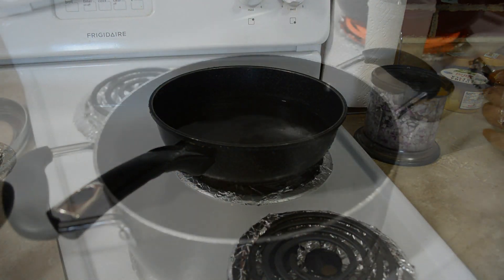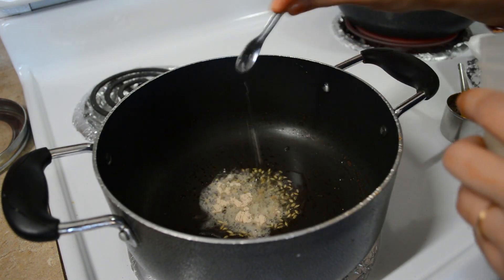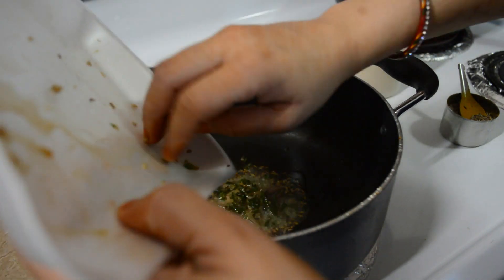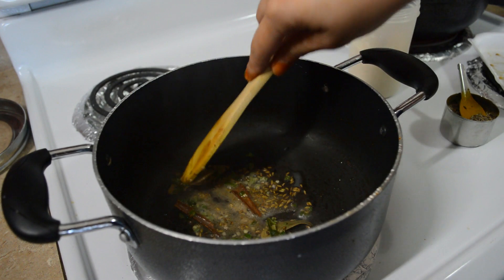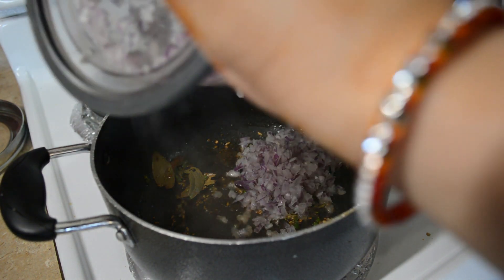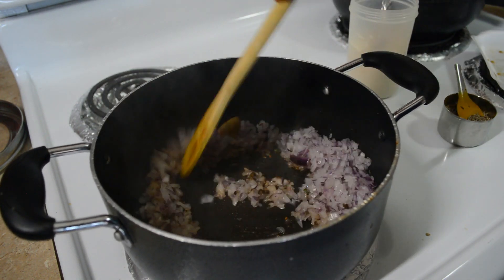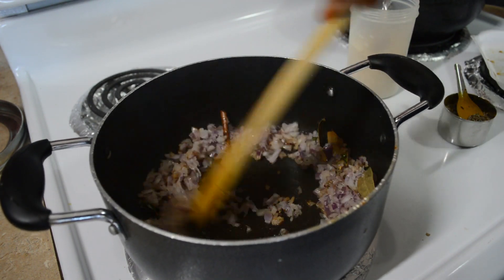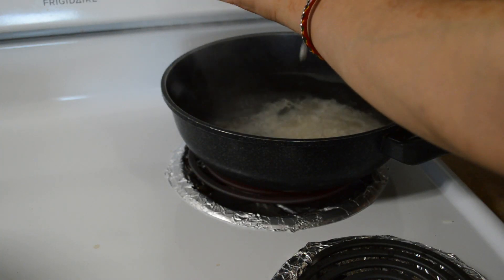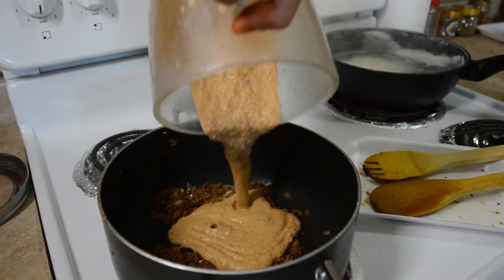Aur yaha pe mein paani boil hone ke liye rakh rahi hoon chawal cook karne ke liye. Aur ab hum banaate hai paneer lababdar. Yaha pe meinne liya hai just one teaspoon ghee, usmein daala hai thodi si cumin seeds aur hing. Aur uske andar meinne daala hai cinnamon stick, bay leaf, aur green chillies. Cinnamon stick se ek natural sweetness aayegi aapki sabzi mein jo ki bohot hi achi lagegi. Aur jab in saari cheezon ka flavor aapke ghee mein aa jaayega, uske baad mein iske andar onion daal rahi hoon, aur onion daalte hi main ismein salt add kar dungi jisse ki onion bohot hi jaldi cook ho jaayegi. Aur yaha pe mein chawal add kar rahi hoon boiled water mein jisse ki chawal bhi achhe se boil ho jaaye. Aur yaha pe meri onion bhi cook ho chuki hai, to ab iske andar mein apni puree daal dungi jo ki meinne just abhi banai thi.